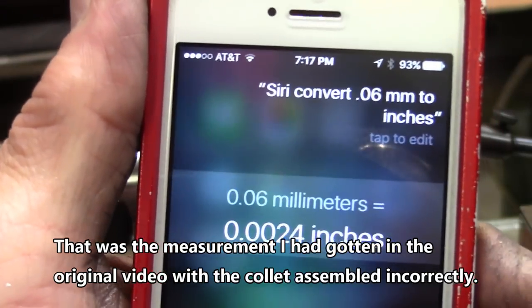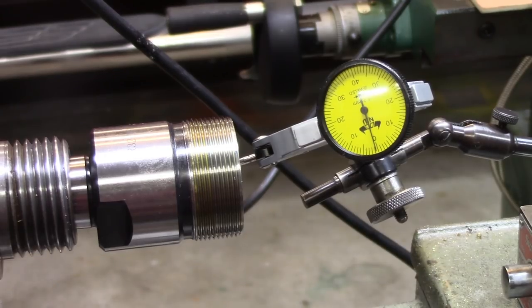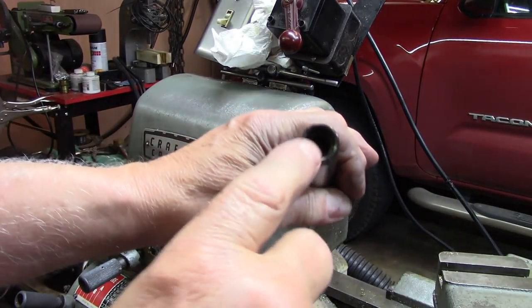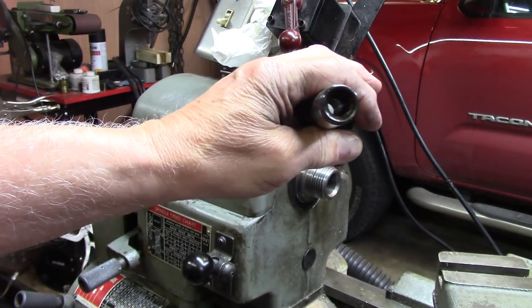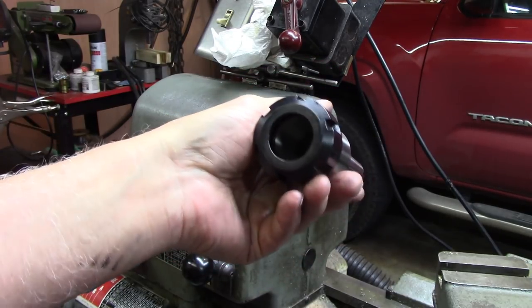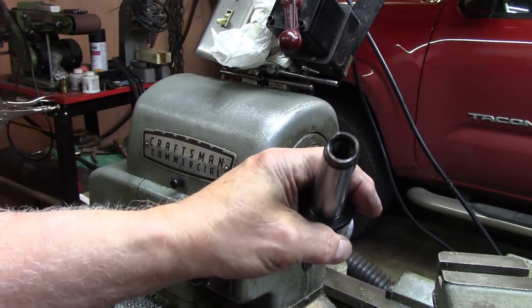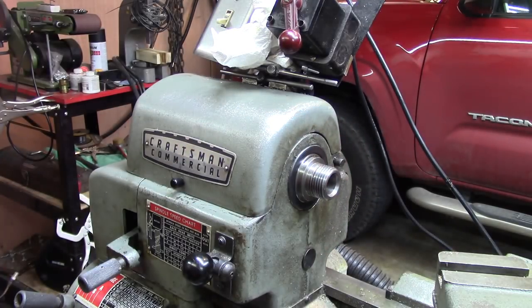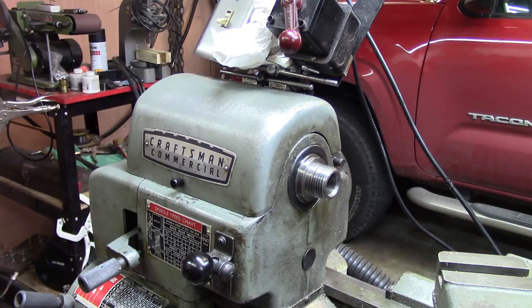There you go, and that would make this about time to terminate this particular video. One detail I left out: the thread in here fits a half-13, so you pull it up good and tight with a half-13 draw bar, which you'll have to make yourself of course. Well, it's not a big bad deal at all — I can do that.